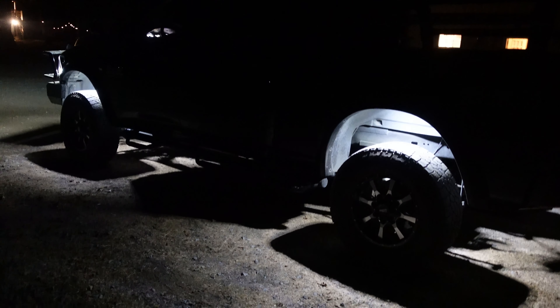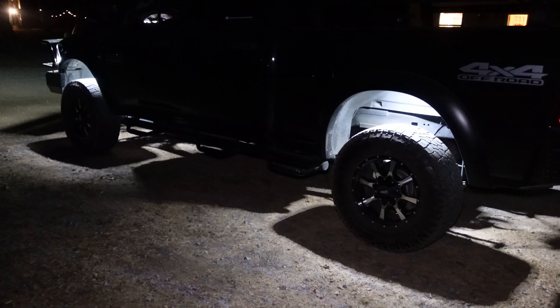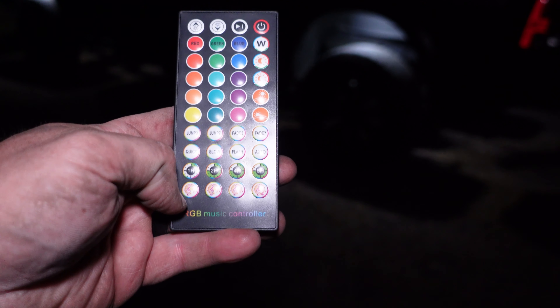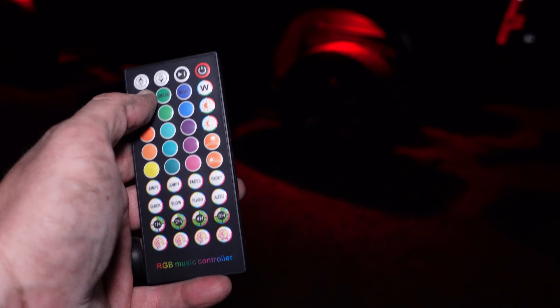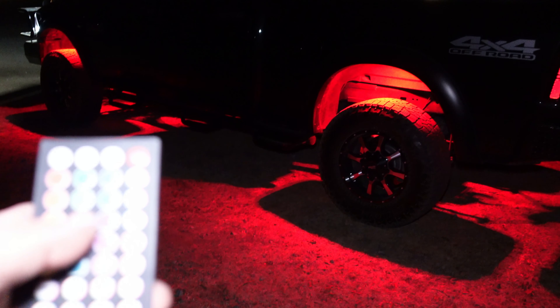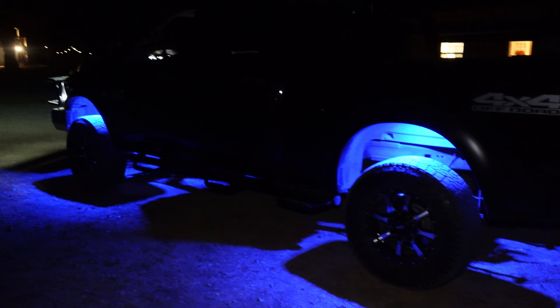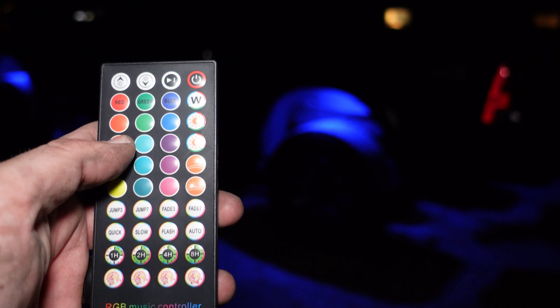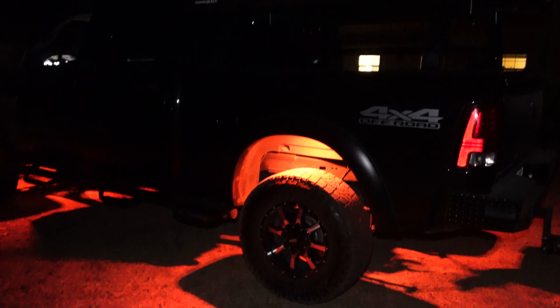It's really dark out here right now, but you've got multiple colors you can choose from. Here's red, here's blue, and with Halloween coming up, I think the orange looks pretty cool.